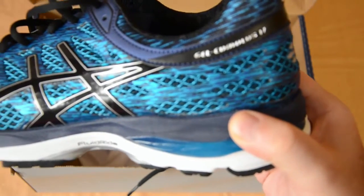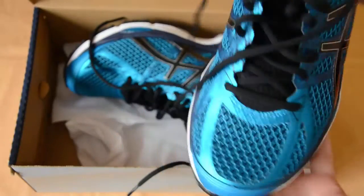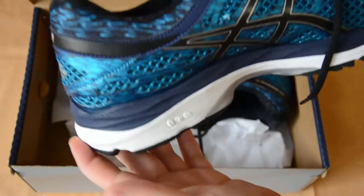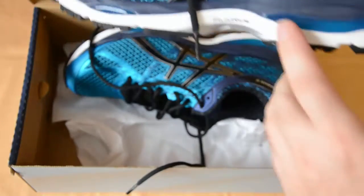First of all, you get two shoes — one for the right foot and one for the left one, which is good to know. They come in this wonderful blue color, and I would say it looks pretty fashionable. It probably looks good with any kind of sport equipment you might have. But fashion is just one side of the story.